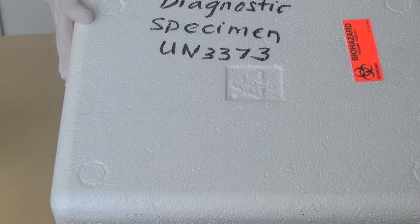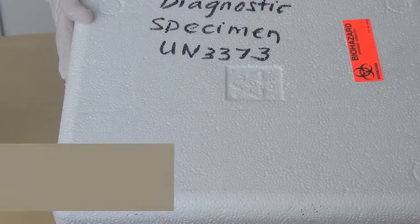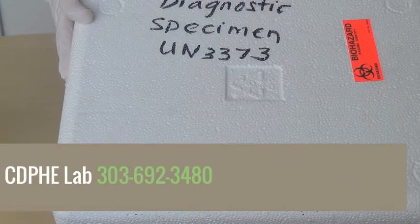For any questions about packing or shipping specimens, call the CDPHE lab at 303-692-3480.